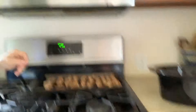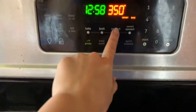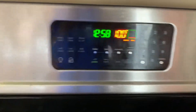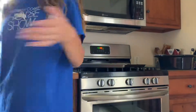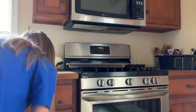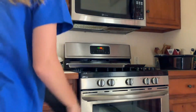I'm now setting the oven to 350 degrees. We'll wait for it to beep when it's preheated. The oven is ready, so I'm putting the trays in. They bake for 10 minutes and 30 seconds.